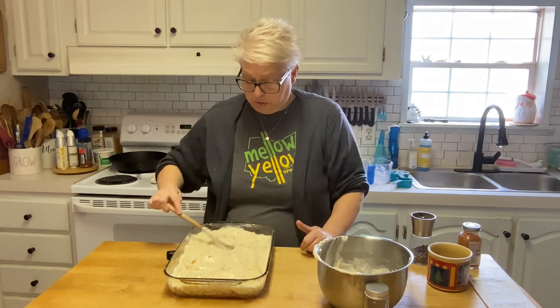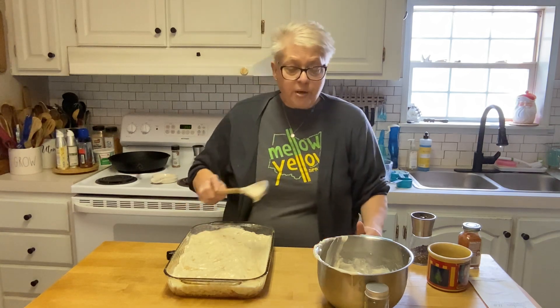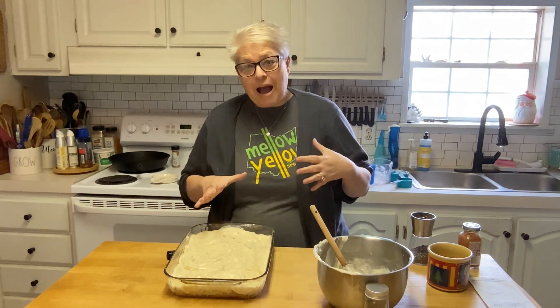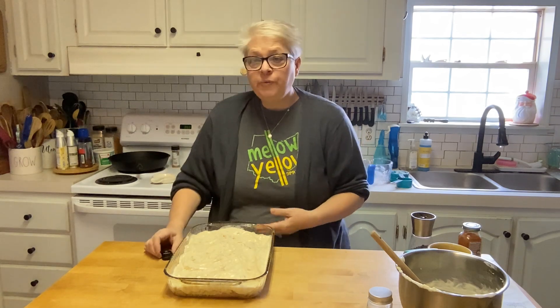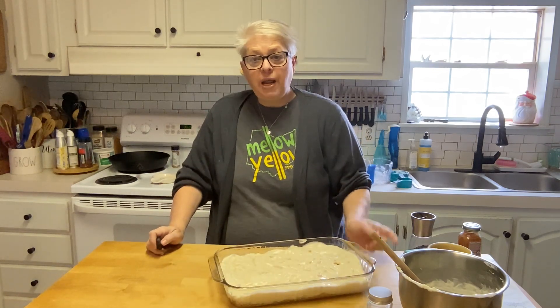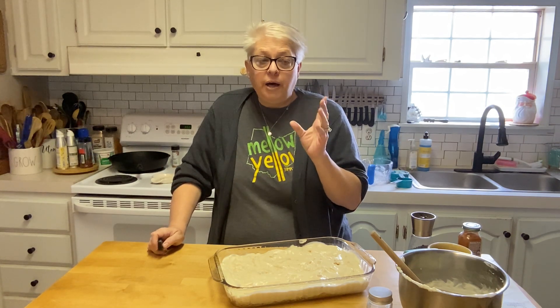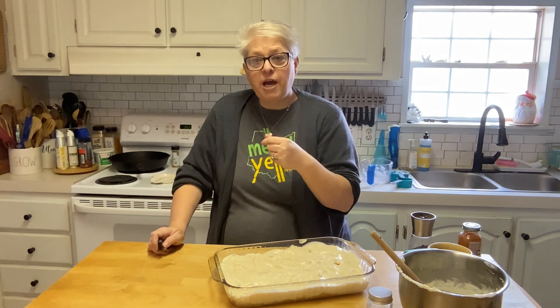We don't waste anything — everything is so expensive right now, especially groceries. So there we have it, friends — 350 degrees, uncovered, about an hour. My chicken's a little bit thinner since I filleted the breasts, so I'll keep an eye on it. I'm also going to do asparagus in my air fryer — when this is getting close to being done I'll come back and show you how we do that.